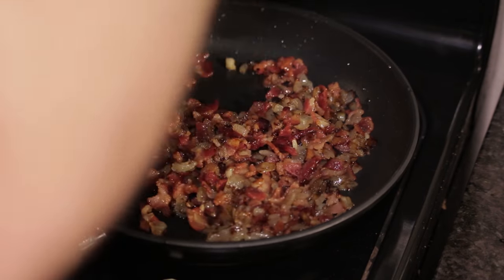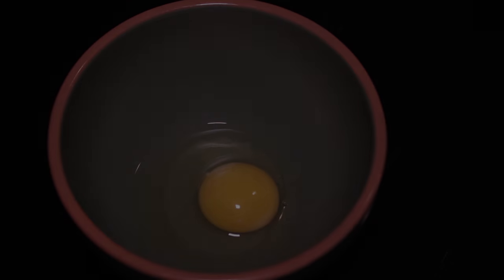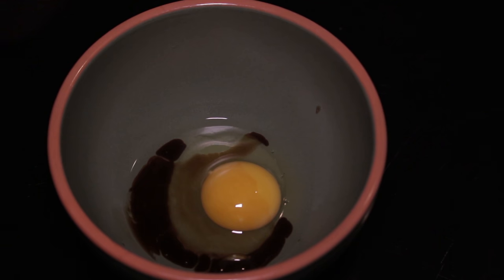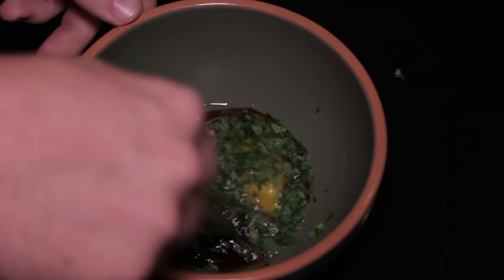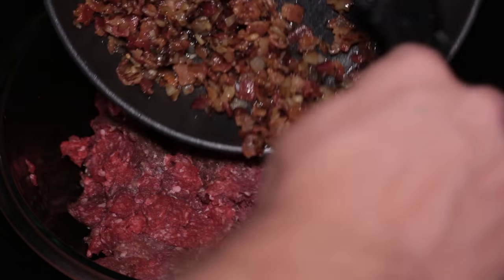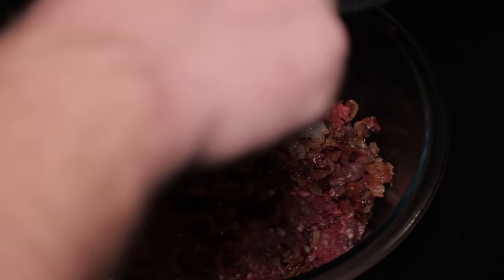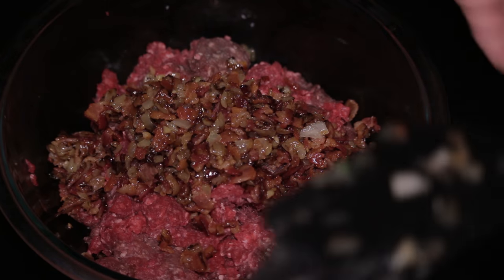Just stir those together, then we're going to remove this from the heat and let it cool down. Now we're going to take our egg, add our Worcestershire sauce and our fresh parsley, and mix all that together. After the bacon, garlic, and onions are done, we're going to mix that in with the venison, and we're also going to mix in the egg, Worcestershire sauce, and parsley.